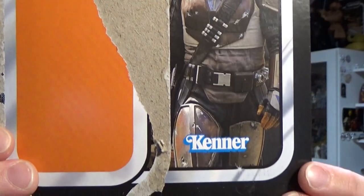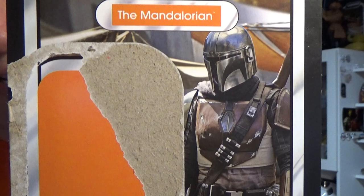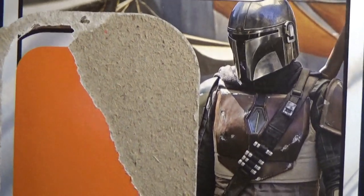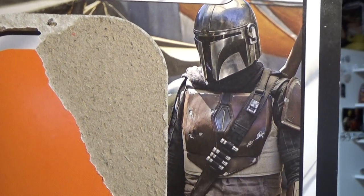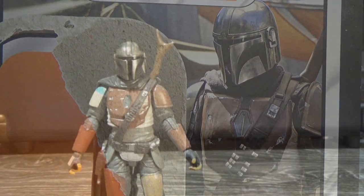Great image there on the card — one of the first ever images we saw of the Mandalorian, so only fitting. This is a pretty damn good figure, so let's have a closer look.